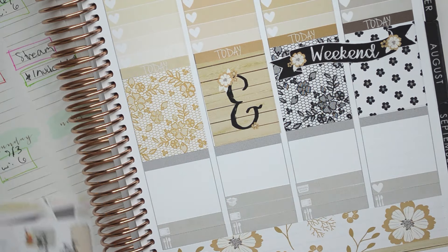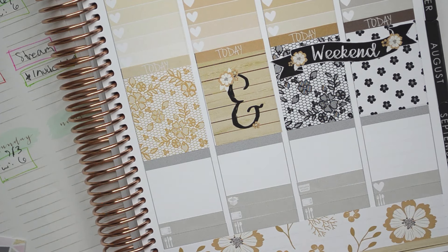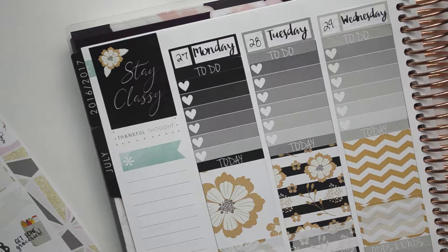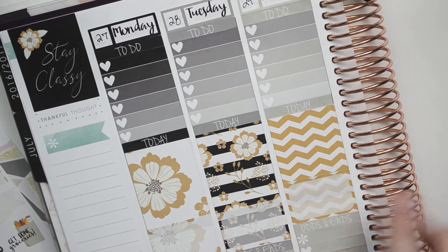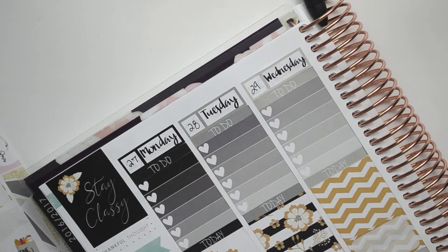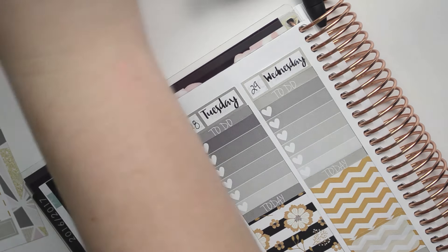So pretty. And then I guess I'm going to go ahead and do the half boxes and the washi. And I'll be right back guys. Alright guys, so I filled out all of this part. Added the odds and ends headers, the washi and the half boxes. And then I also added the date covers. So let's maybe go ahead and do the sidebar.